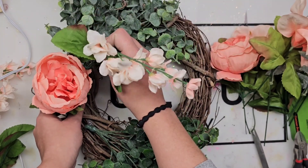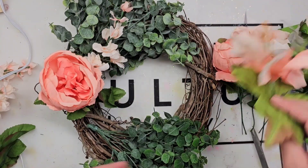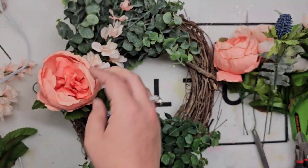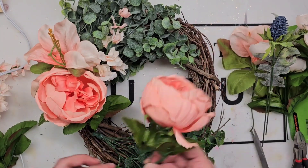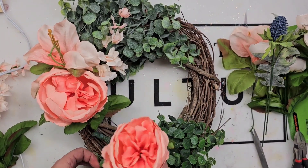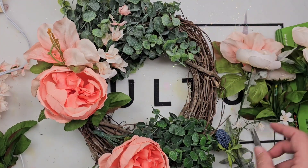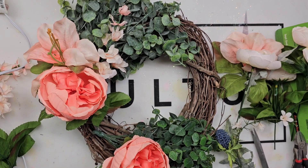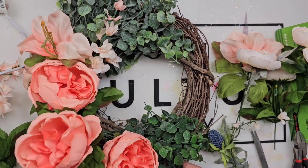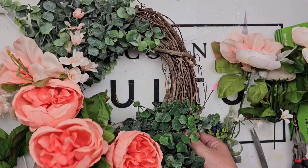Making this wreath meant a lot to me — it was very sentimental. For everybody that does not know, our daughter passed away in 2015, and this was for her. This is for her grave site. We are going to take it down to her on Easter. I always get a lot of pleasure out of making something when there's meaning behind it. I think it makes it even more special.